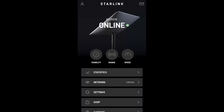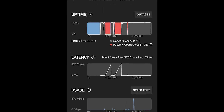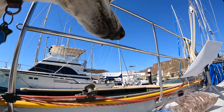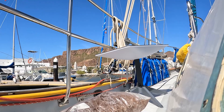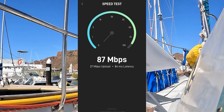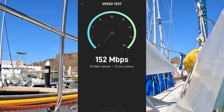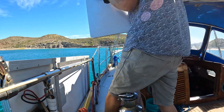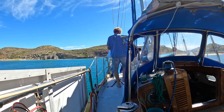With Blondie online, our original placement of the dish on the sea hood revealed too many obstructions, mainly the boom. Moving the dish to the side deck worked much better, and while these numbers are not the greatest, we have seen as high as 200 meg down, and it is perfectly adequate for our needs. We are still using the side deck and have not yet decided on a permanent mount — we are looking at what other boats have been doing.